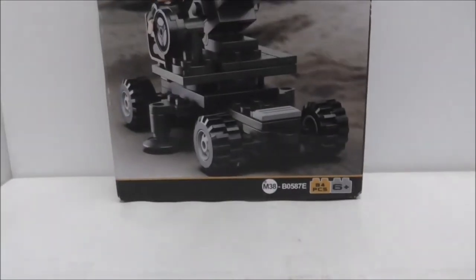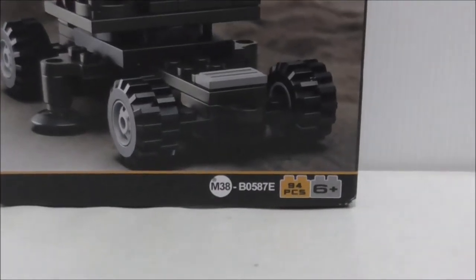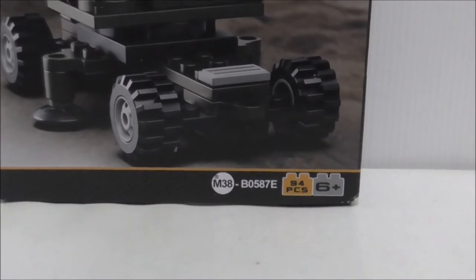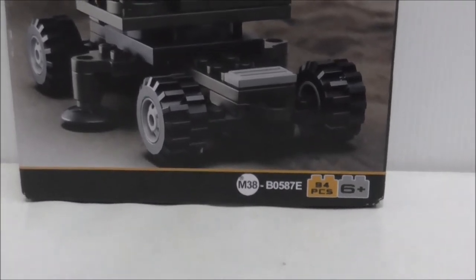Hey guys, the host here is Stu and today I'm going to review the SLU-1 Leg-O-Blade Army Anti-Aircraft Artillery. This is the box here. You can see this set is recommended for age 6 and up, and this is set M38B05A7E. It comes with 94 pieces.